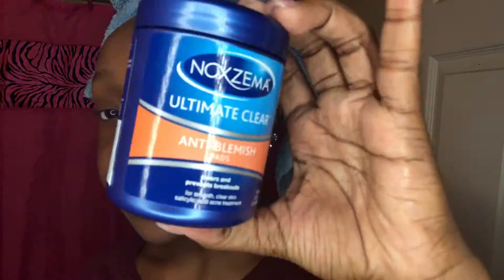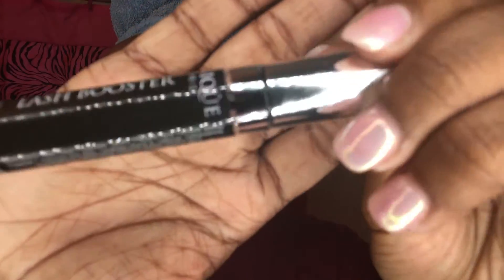I use these Noxzema pads next — they're like a cotton pad and I wipe my face with them. It's like an exfoliant. I'm making this face because it's very strong, and I usually don't do this in my bathroom because it's not ventilated very well. Then I use this lash grower on my eyebrows to help grow them out — I picked it up from Marshalls along with the face wash.